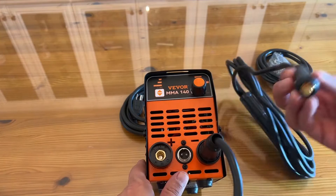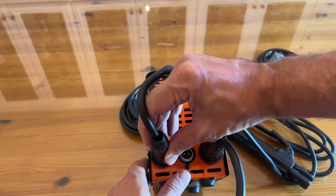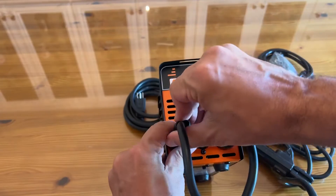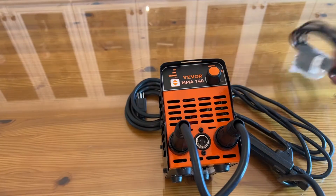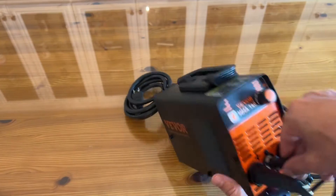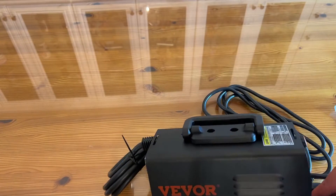Veevor is known for high-quality products time and time again, and I absolutely love them. If you're looking for something above and beyond, Veevor has got your back. I'm just a big fan of the quality components that they're putting together every single time.